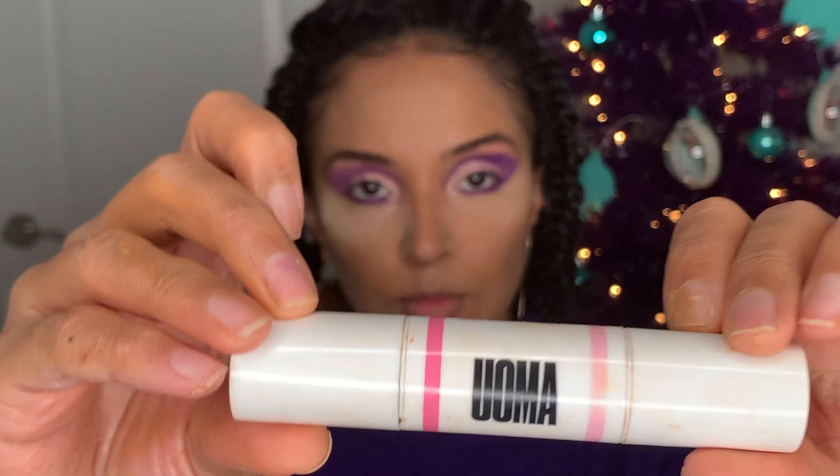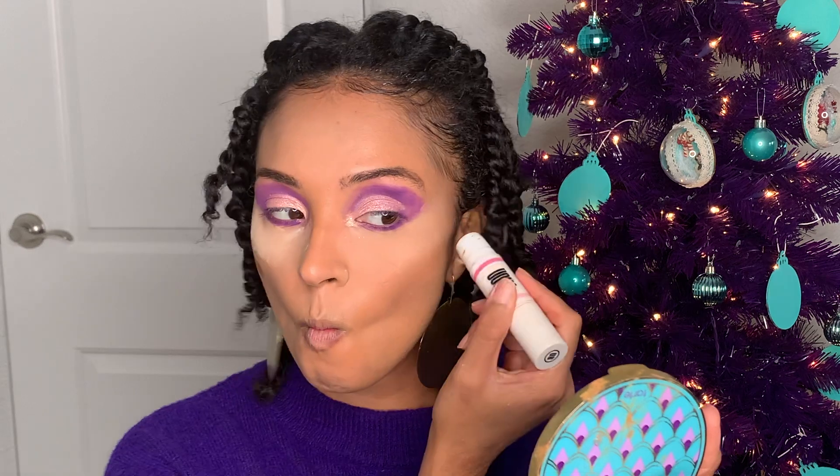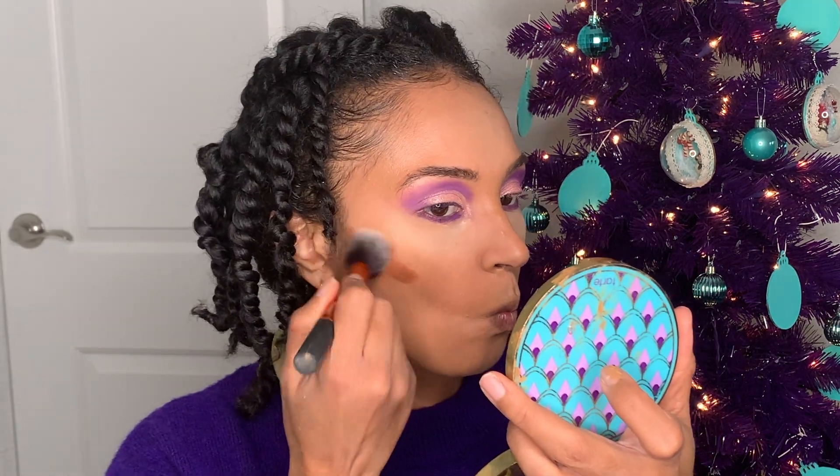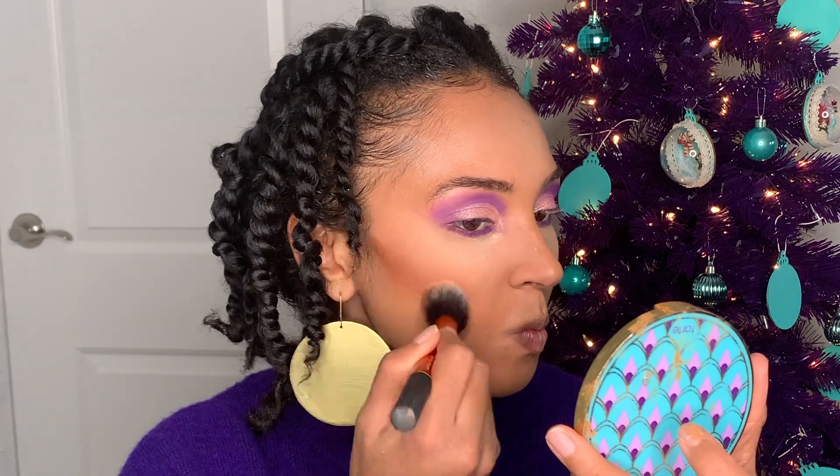Next I'm going to go in with this Oma Beauty contour stick to carve out my cheekbones, and use a Real Techniques brush to blend that all out.